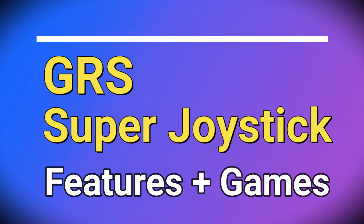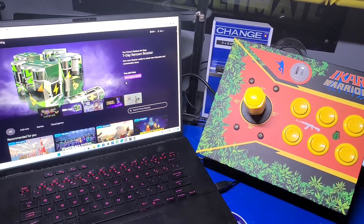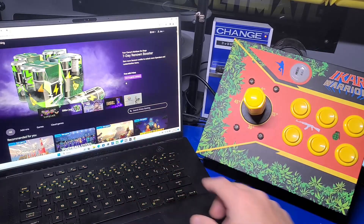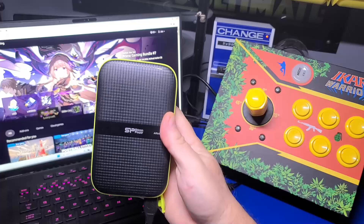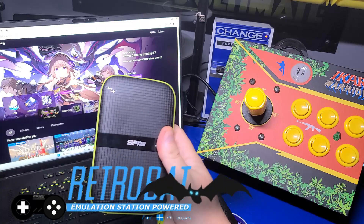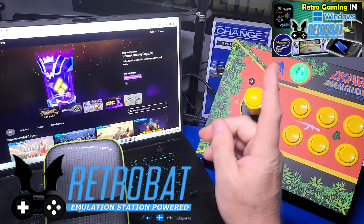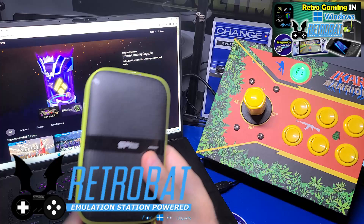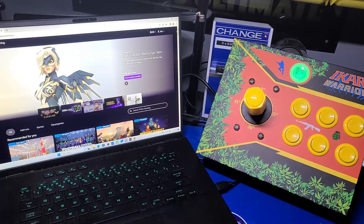Now we'll check out some of the features and games. In this video we'll check out the GRS Super Joystick with the SNK 40th Anniversary Collection playing a handful of games, as well as MAME in Retrobat on a Windows 11 PC. If you need a full setup guide for Retrobat, check out the link above. I installed both Retrobat and the games to a 5TB drive in that video and will be using it for this one.